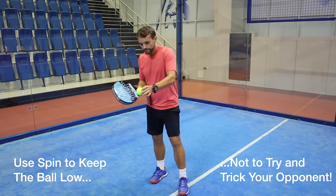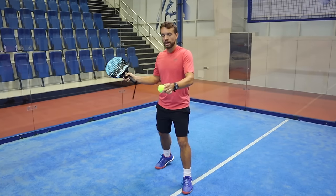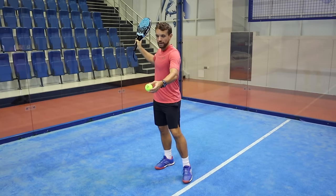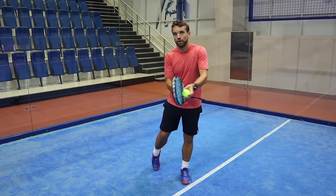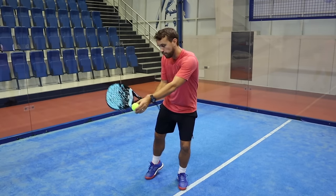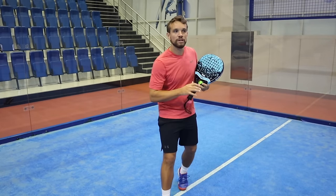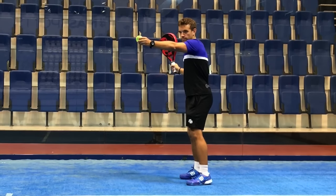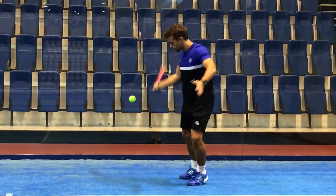The spin you'd use is a little bit of slice, just coming down the back of the ball. It's easier if your racket head starts from up high and you brush down. The contact is at waist height and below, so you need to hit the ball there to come down it and keep it low off the glass. A simpler action is usually more consistent and more accurate.